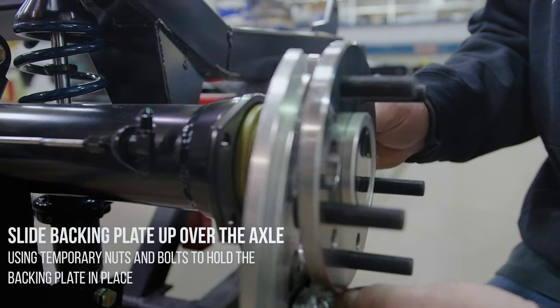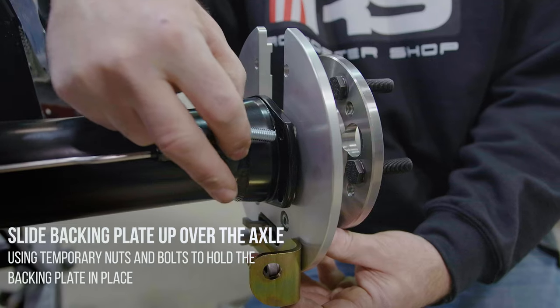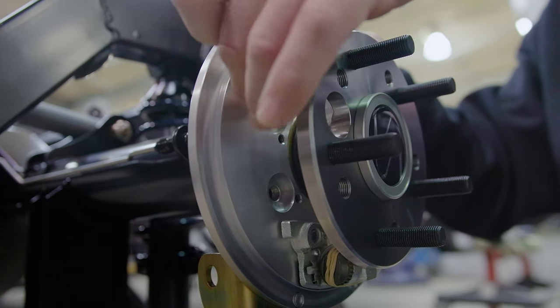Slide the backing plate up and over the axle, using the temporary nuts and bolts to hold the backing plate in place. Pro tip: we use temporary hardware because the T-bolts and jet nuts included in the kit are considered one-time use. If something doesn't fit as expected and you need to remove the bolts, you will need new hardware. By using temporary hardware, we can make sure everything fits correctly before tightening and torquing the T-bolts and jet nuts to spec.